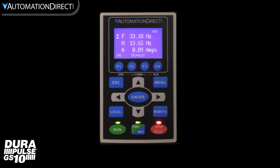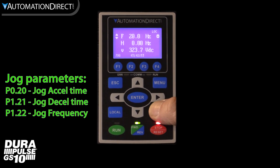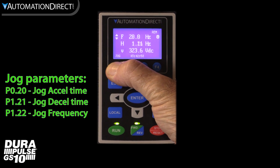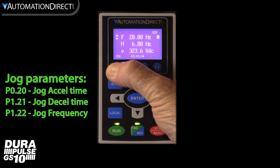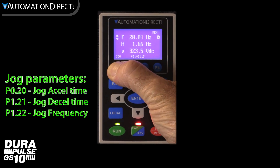Now let's look at the jog button. We don't even have to program the drive to use the jog command as long as start and stop are set from the RS-485, so this won't interfere with a jog button or other digital input. The motor will run at jog speed parameter 1.22 as long as the button is held. You can even use forward and reverse on jog as well.